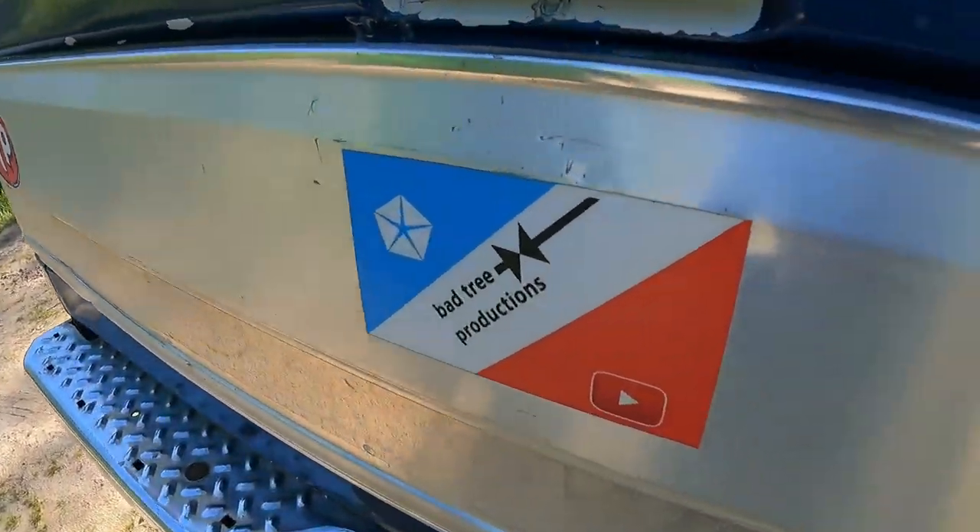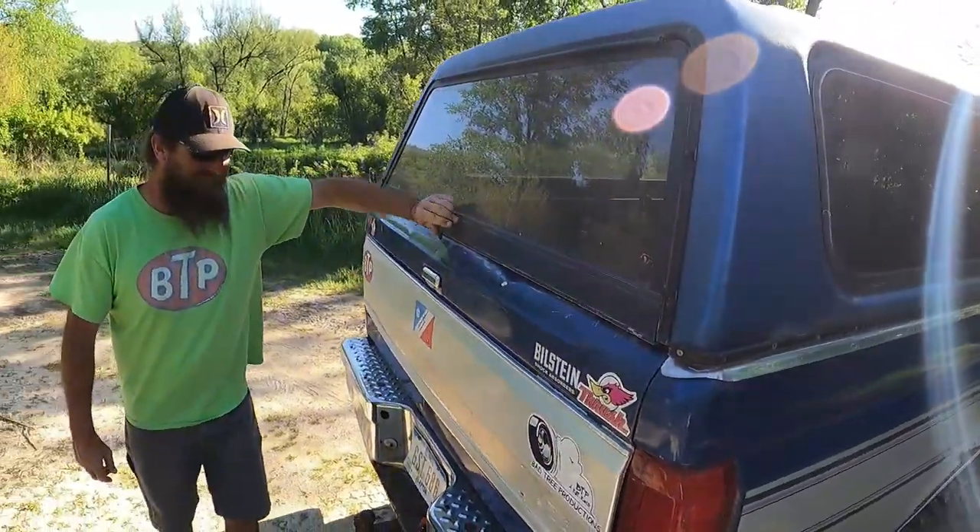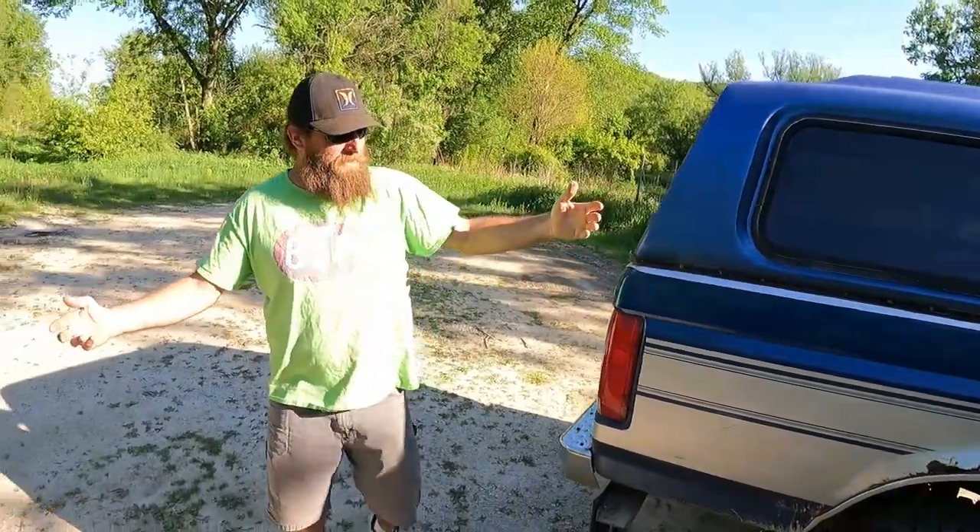It's my backup camera. No, it's not. There it is — the Bad Tree Productions logo.